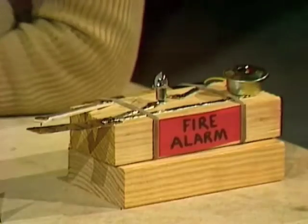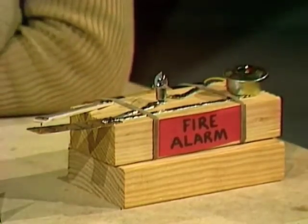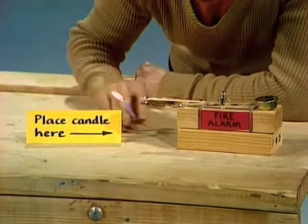What on earth is it? Rubber bands, aluminium foil, paper clips, staples, goodness knows. But it does say I should place the lighted candle in this position here, so let's try that and see if anything happens.